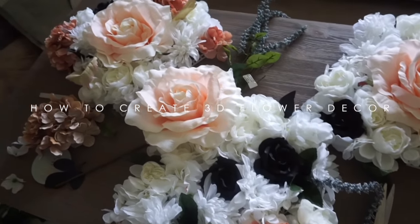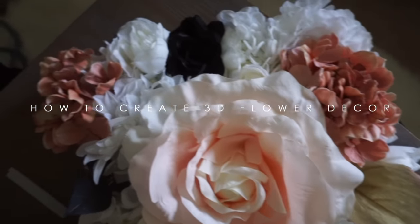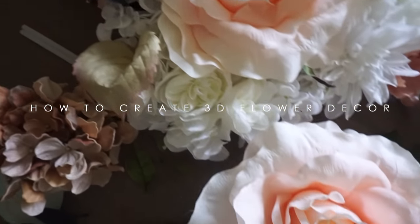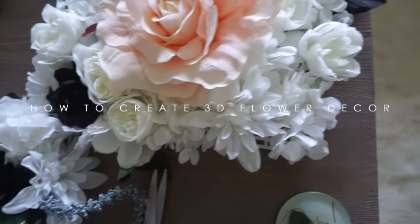Today I am going to show you all how to create an amazing piece of home decor. You can create a full wall or do as I did and just go for a framed floral piece to hang anywhere in your home.